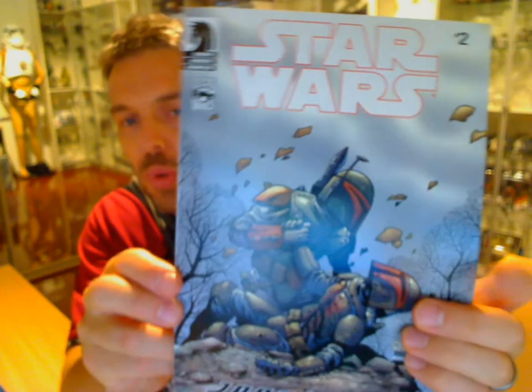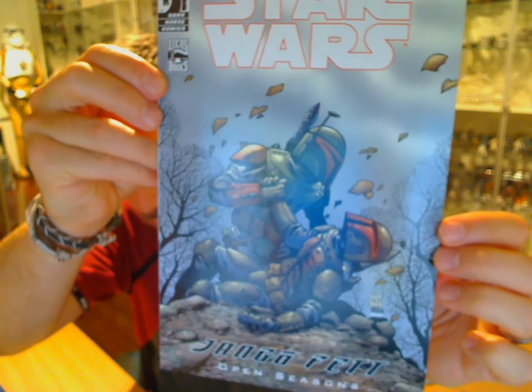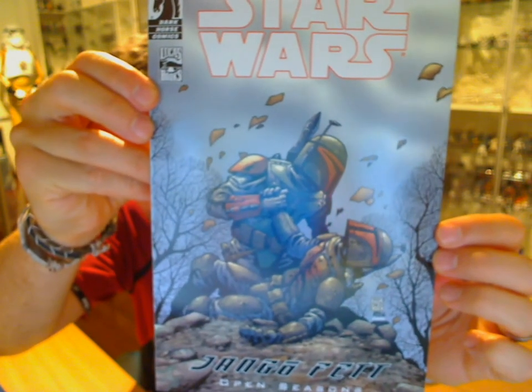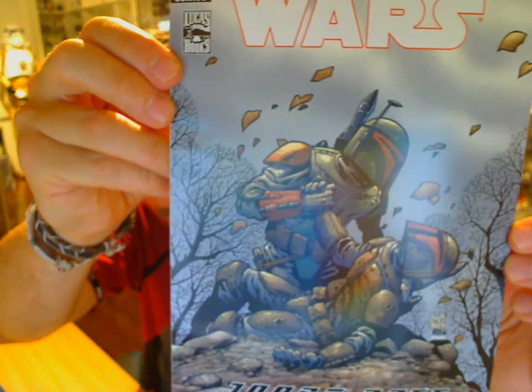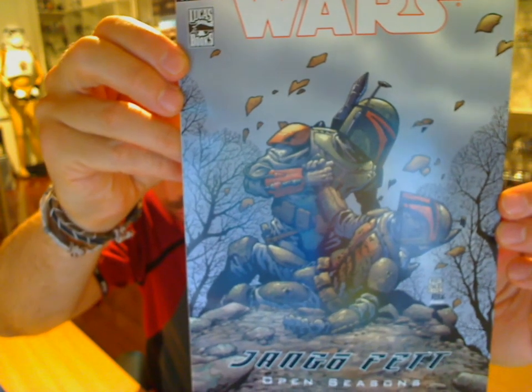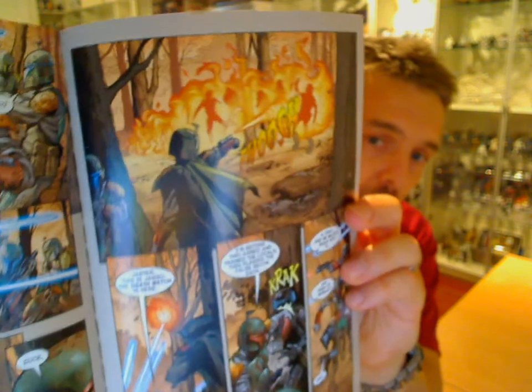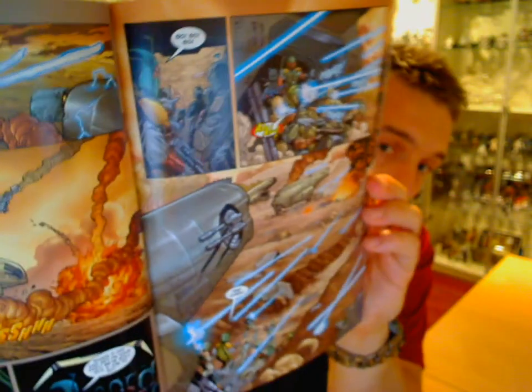The comic that comes with it, as we've mentioned before, is Jango Fett: Open Seasons. Beautiful artwork on the cover. If you've never seen this in the old print, it's a very cool story — one that talks about Jango Fett's evolution in his story, and ties in to Jaster and the pretty awesome cut scenes in the video game Jango Fett: Bounty Hunter. As all the comics, it's full colour with gorgeous looking artwork. Particularly if you love Mandalorians, you're going to love this. Definitely one I'd recommend — it's a beautiful piece.